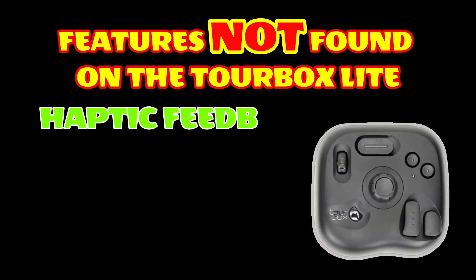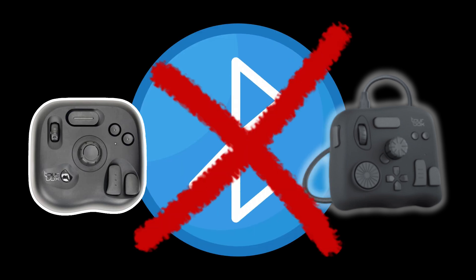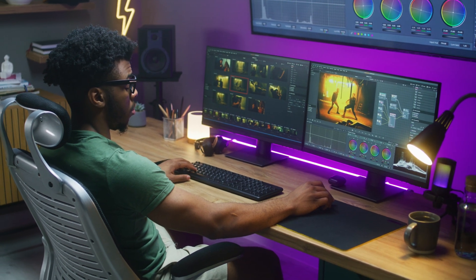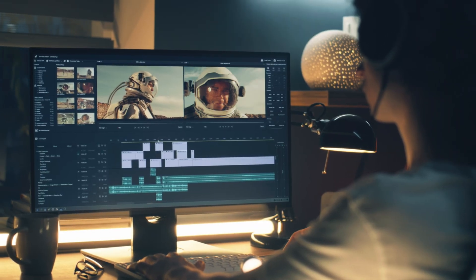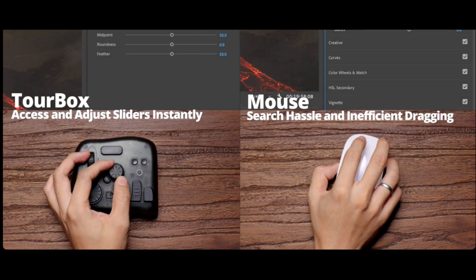That $95 Tourbox Lite is looking relatively appetizing, I'm not even going to lie to you. That is, until you look at the features that are stripped away from the product to make it cost less than $100. Plus, the Tourbox Neo and Tourbox Lite are not wireless — not a deal breaker, but definitely something I am not fond of.